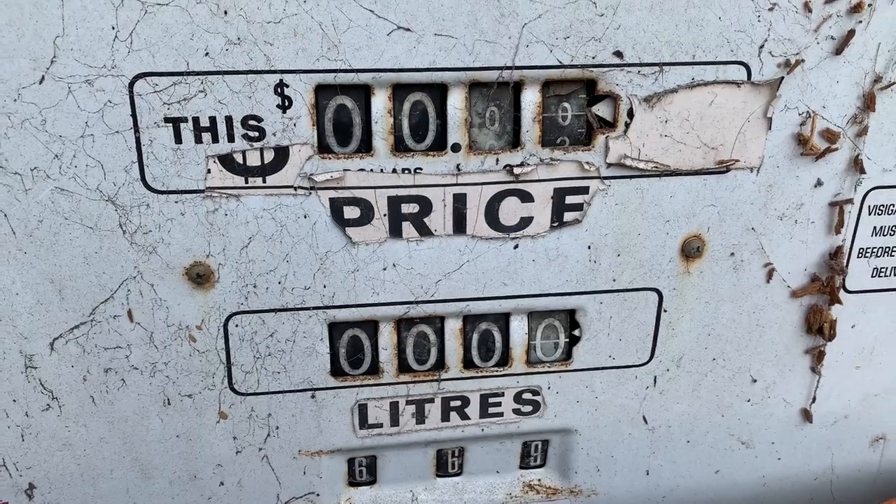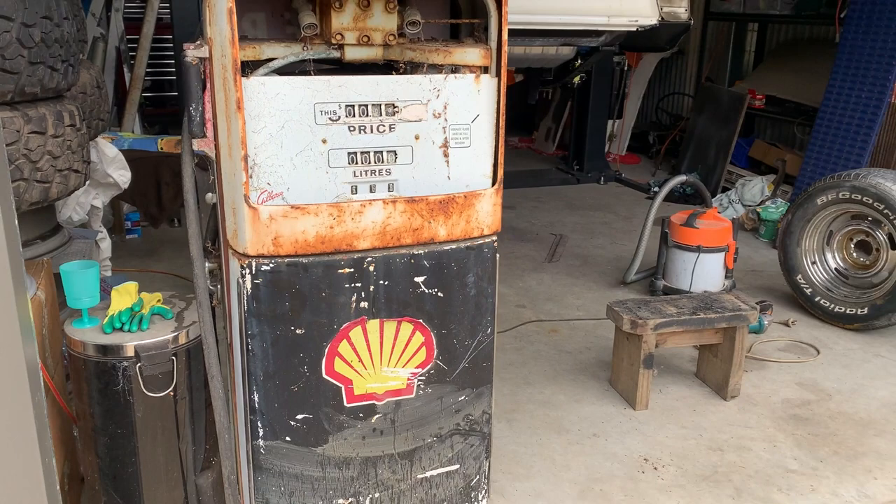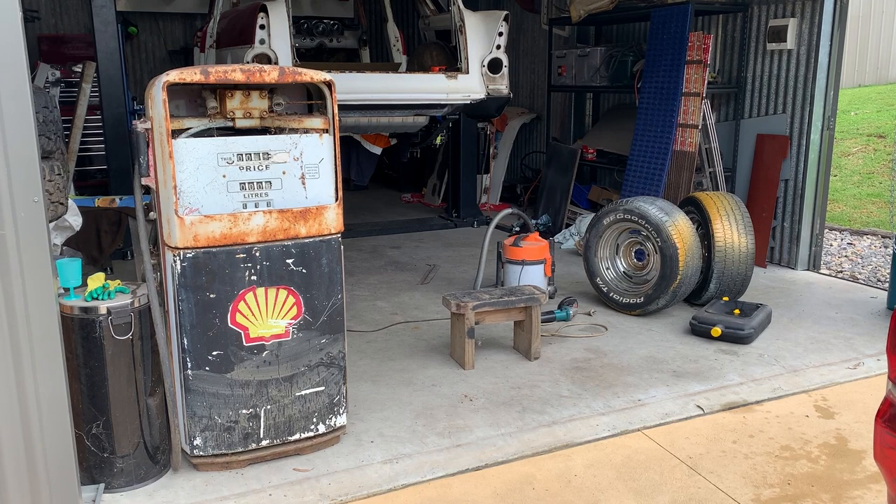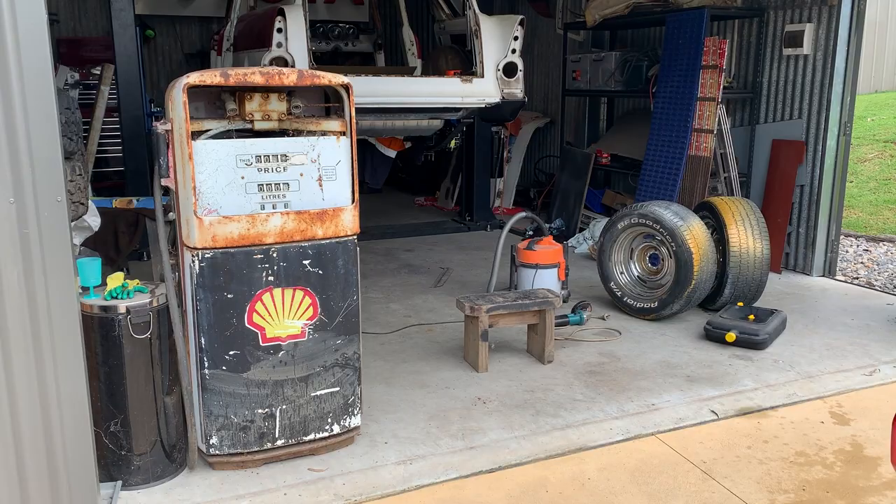Welcome back to Cars and Guitars. I'm at a mate's place working on the wagon here, and he's had this old gas pump sitting around for longer than I can remember. It's cool and all, but it really annoys me because it could be so much better. At some point someone gave it the old rattle can resto with black paint and put a Shell sticker on it, and I can't stand it any longer.